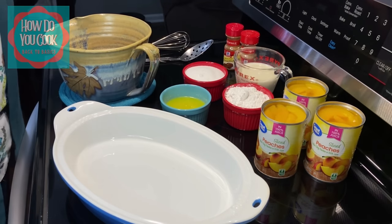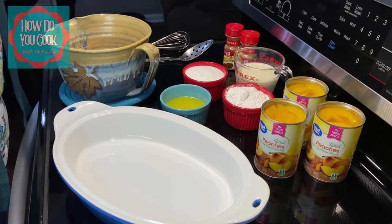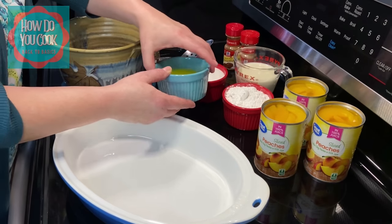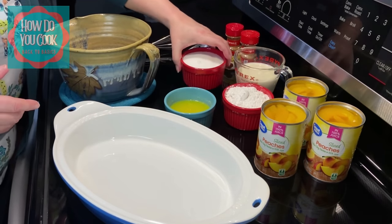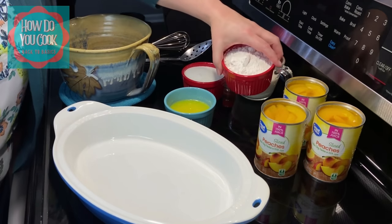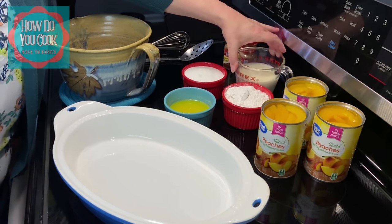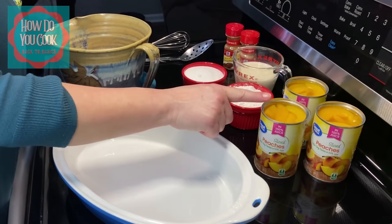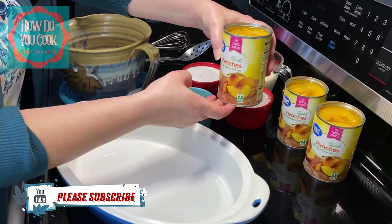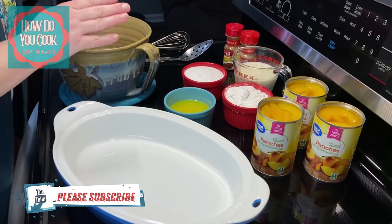First off I want to show you all the ingredients that I am going to be using in my peach cobbler. First thing I have one stick of melted butter. I have one cup of granulated sugar, one cup of self-rising flour, one cup of evaporated milk, and I have three cans of peaches with juice. You can get it with heavy juice if you want, but just make sure that you have juice in your peaches.